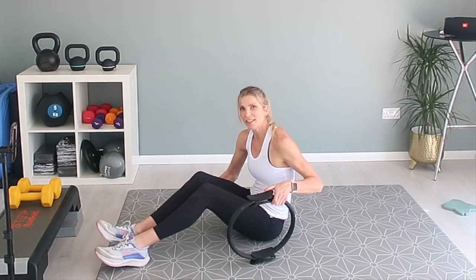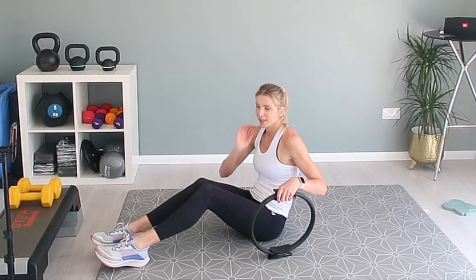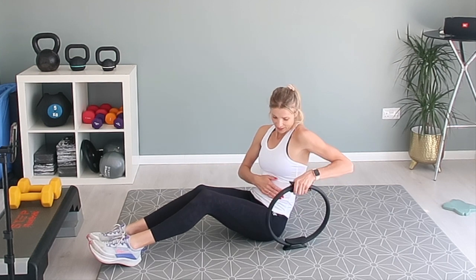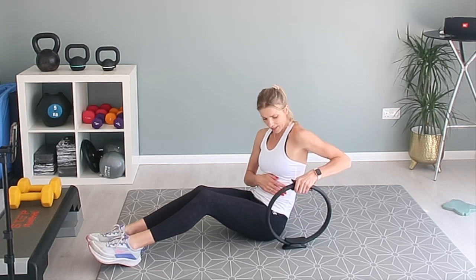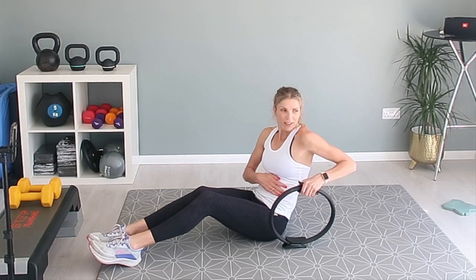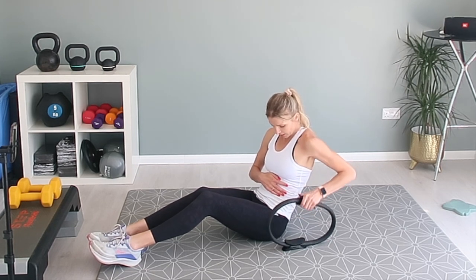Same again — we're going to be doing it on the left-hand side. You can really feel this in your hip flexors as well. Left side — pushing up and down. You don't have to push all the way so it connects, just pushing it up and down. You should really feel those abdominal muscles, particularly on the left side, tensing up.